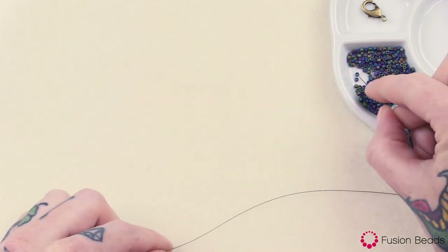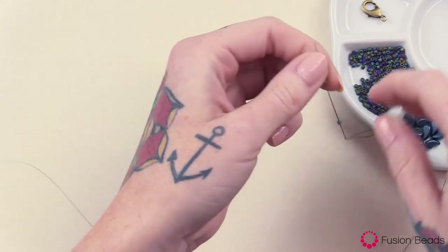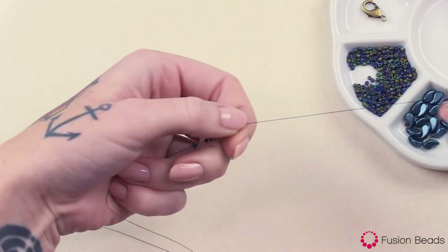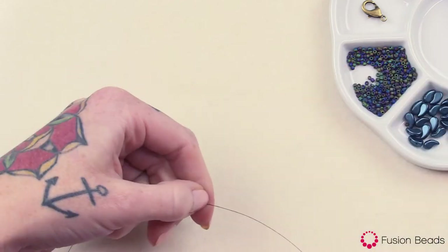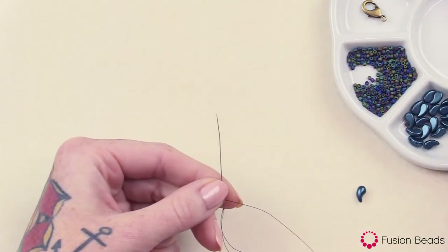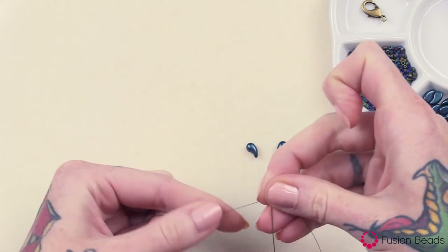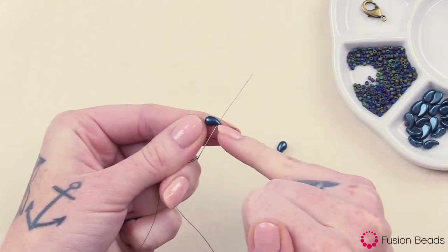From there you're going to want to pick up 7 of the seed beads. Then you want to pick up the left version of the Zoli Duo. So there's the left version here and the right version there. You want to do the 7 seed beads, the left version — the first hole of that left version, so that first hole down there at the bottom.